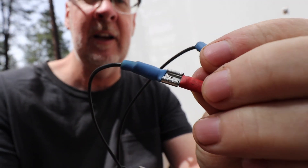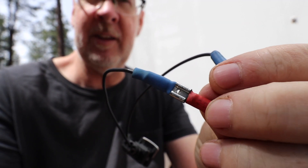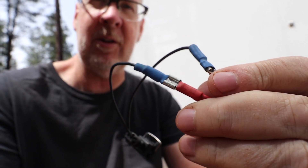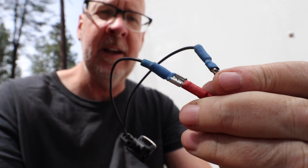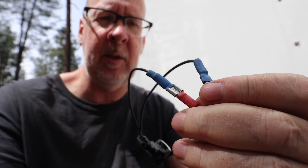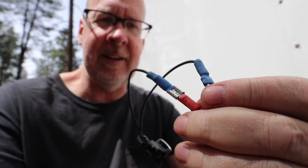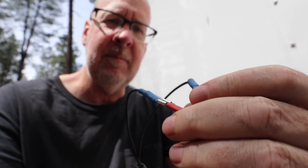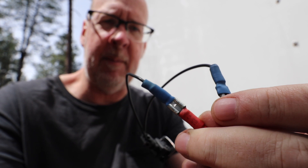I have the new plug wired in. I decided to use these little clips so that I could switch the polarity if it's backwards. I think I have it correct but I'm not sure, so I figured this would be an easy way to switch it back and forth, and if I ever need to replace it, it makes it a little easier too. I'm going to put some electrical tape on these bare wires, but I've got shrink wrap around the edges.